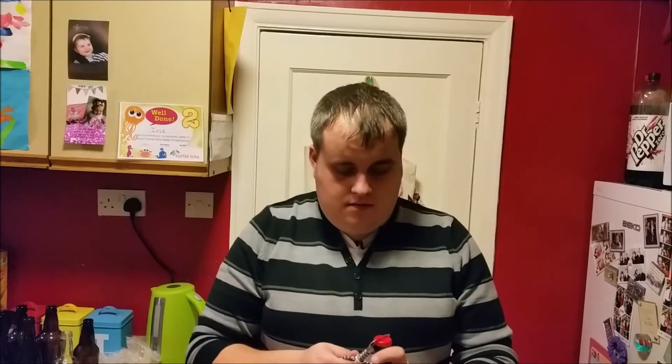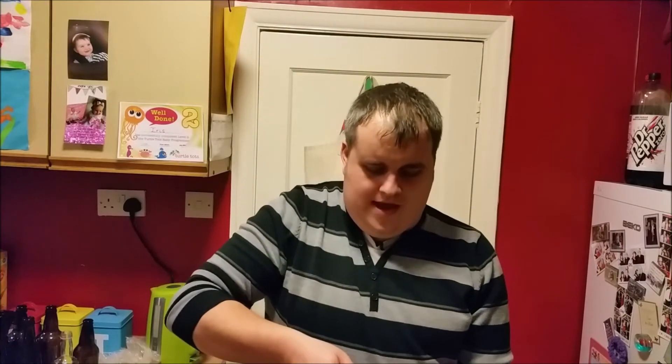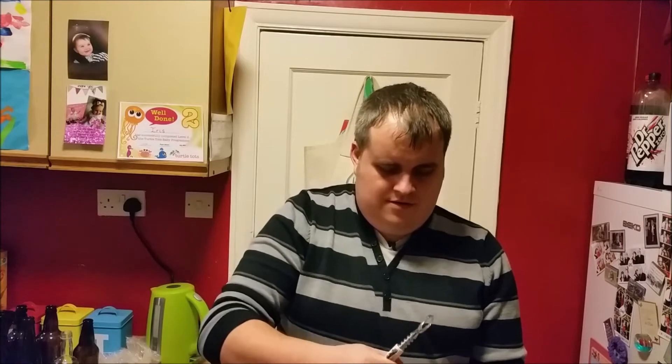Oh yeah, look at that — steam and everything, smoke, I don't know what it is. Well it's the same smell — it's not quite as pronounced as the Punk IPA, but it's the same hop aroma. It's just softened and not quite as pungent. Let's see how they pour.